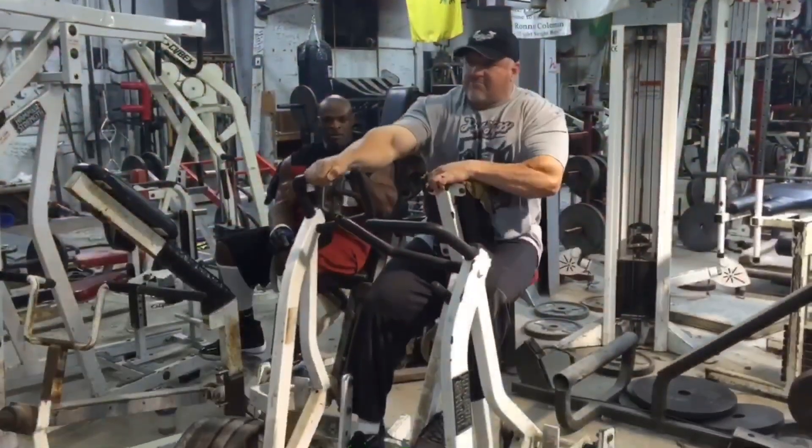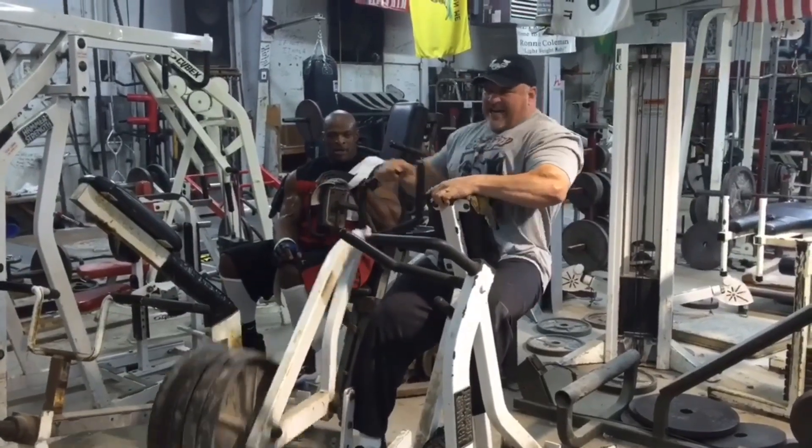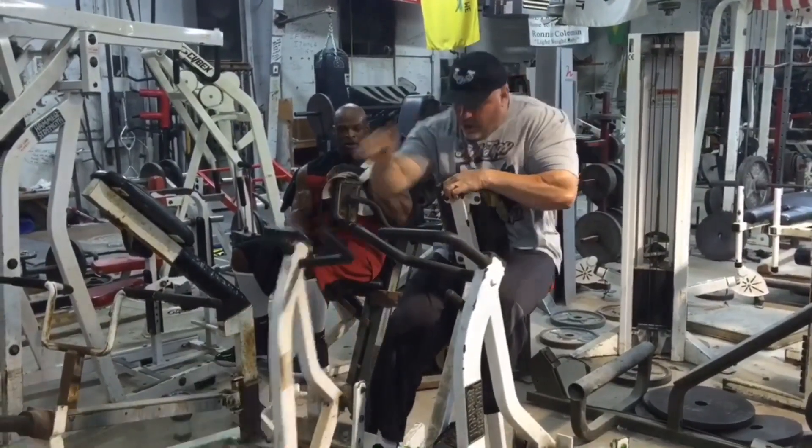Of course, you're going to use a little bit of the chest, and the triceps, and shoulders, and the quads, but the abs are getting trained as well.